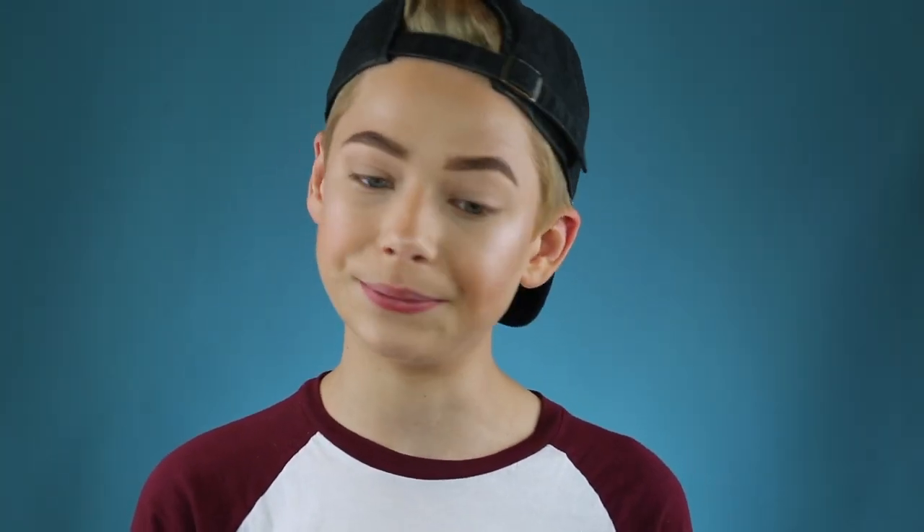Going back to that chocolate bronzer, I'm just going to take a little of that on a blending brush and put it into my crease just to give my eyes some definition. You can totally do this while you're bronzing your face — I just forgot to. I also like to do my eyebrows first before I do eye shadow. With a natural look you just have to make sure you're blending and blending until you can't blend anymore — basically blend until your hand falls off.